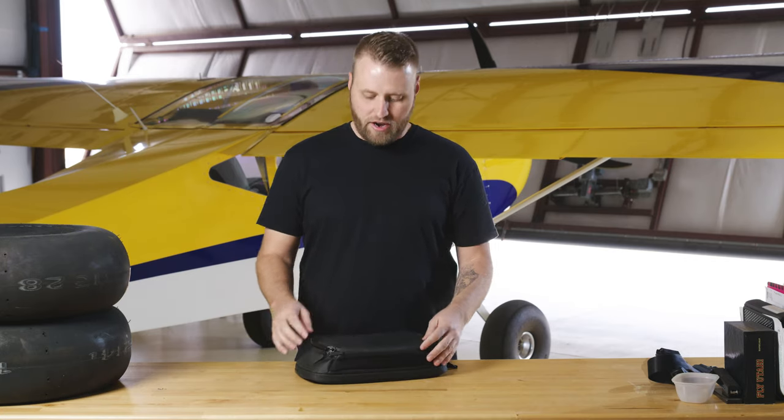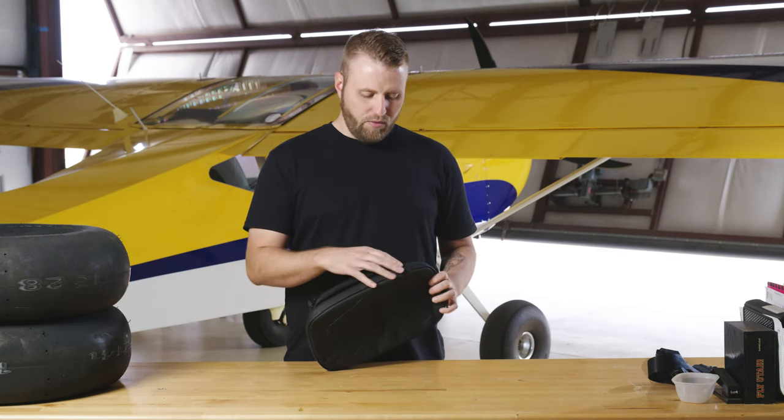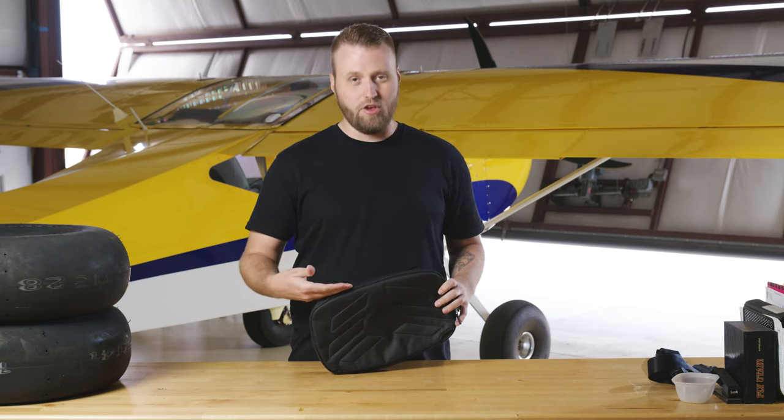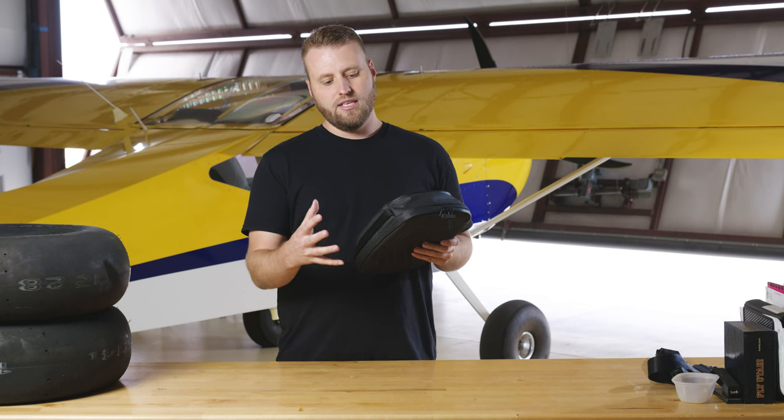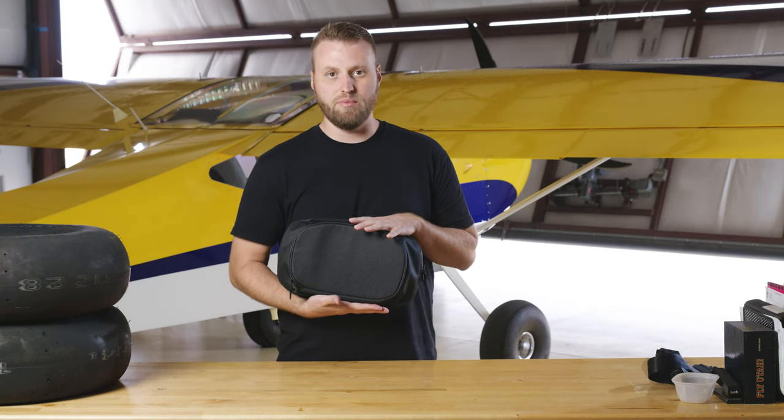The fiber lining in there will prevent your iPad from getting scratched. And then at the bottom here, we show another handle — we're actually replacing this handle and going to put a mesh pocket there that you'll be able to slide a water bottle into if you want, so you have quick access. But when you don't need it, it's tied up tight against the bag and blends in perfectly.